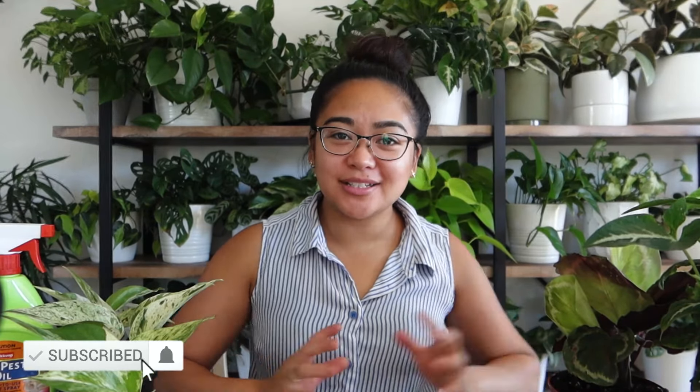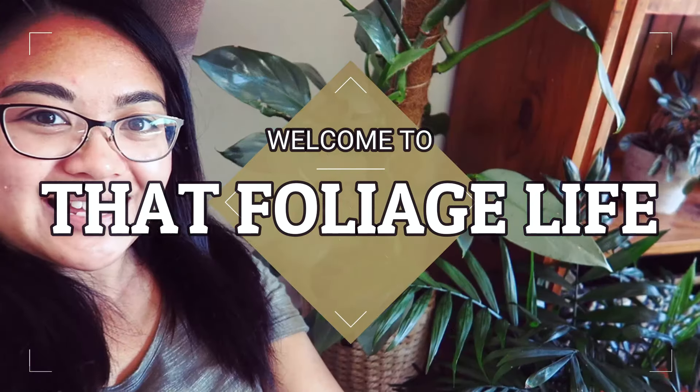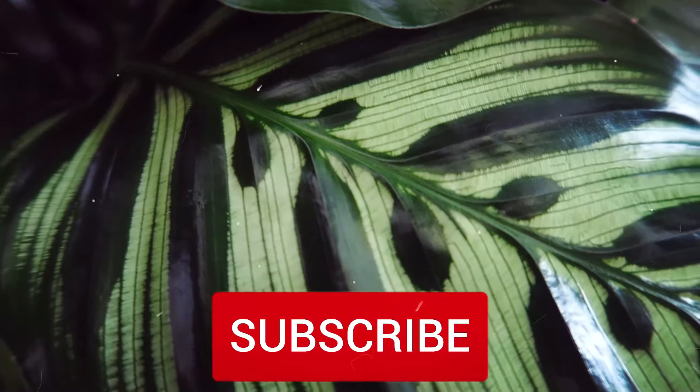Hi guys, it's Judy again. Welcome back to my YouTube channel and thank you for watching. In today's video I'm going to be talking about 10 must-dos for your brand new plants when you bring them home. I've been selling a lot of brand new plants from my shop recently and these are tips that I repeat over and over to a lot of my customers — general advice I give to a lot of people — so I thought it'd be great to make a video about it.